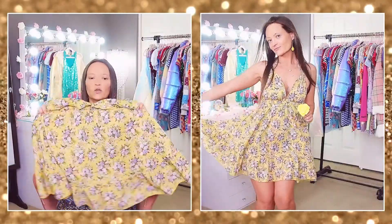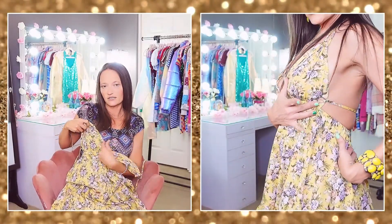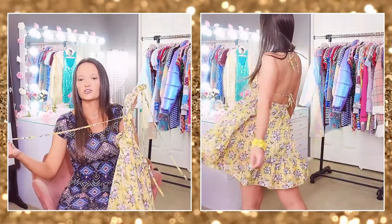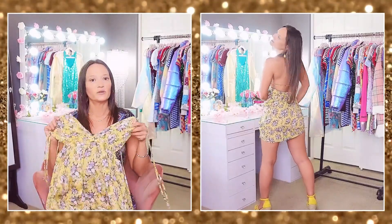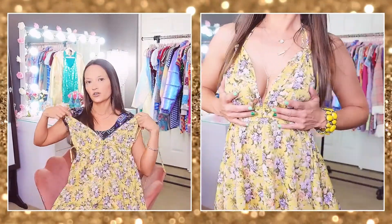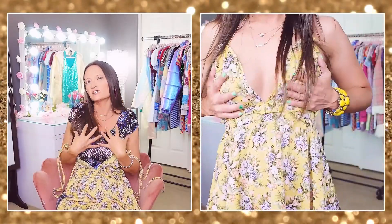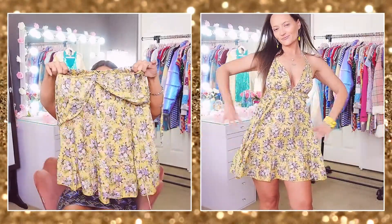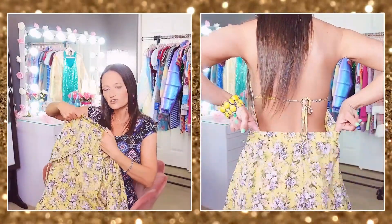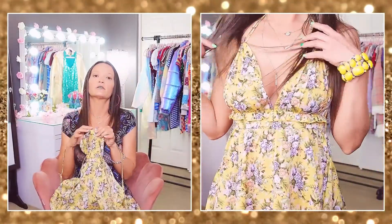Dress number two is a flowy dress — it's a halter tie where two ties go around your neck and your boobs cup into little triangle pieces, with a strap that ties in the back, making it an open-back style that shows a lot of skin. It does take a little time to put on. As for breast support, the halter top helps and you can make it as tight or loose as you like. It's a very beautiful yellow color with an elastic waistband.